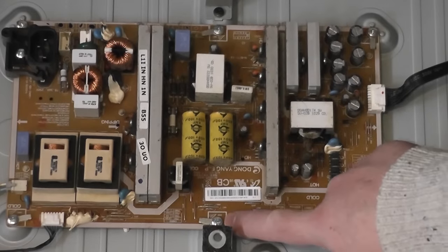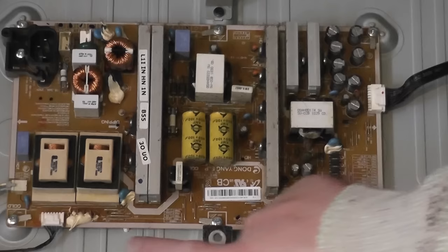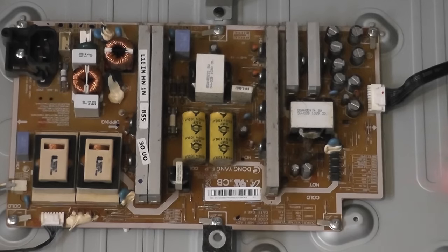Once we release these screws, this will release the board and all its connections. Make sure you take a photograph if you're not familiar with this type of work — it will help you put the board back the right way and plug in the right cables. They should really only go in one way, but it's always nice to have backup.